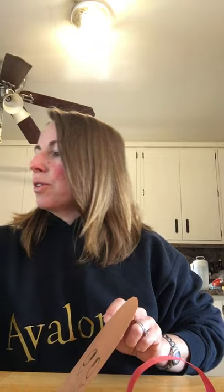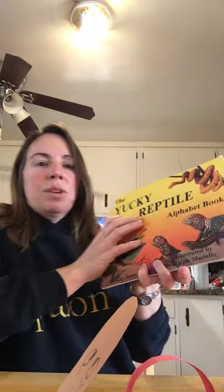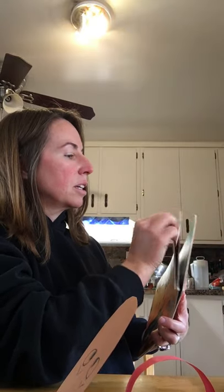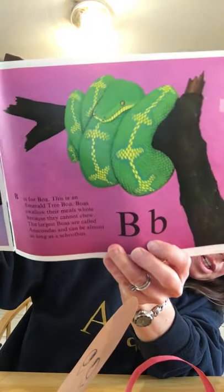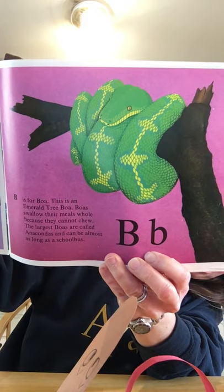So I thought it'd be fun to make a snake. Before I go further, I wanted to grab this book again that I already read to you, and I wanted to highlight three snakes in here since we're making a snake. The first one was the tree boa. Notice his color — the green with yellow striping. I tried to copy that on a couple of the pieces of my snake.